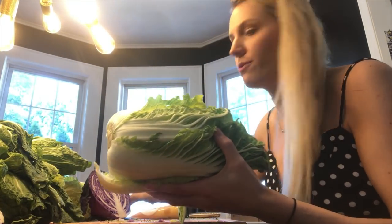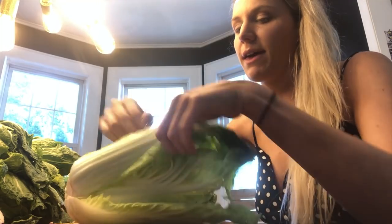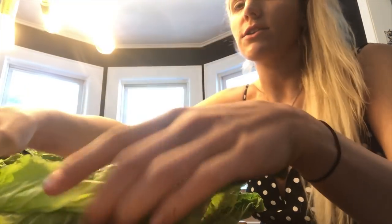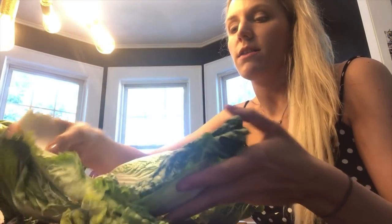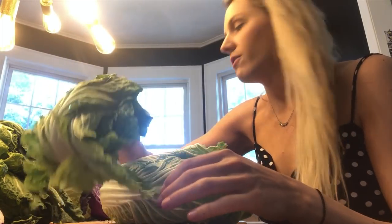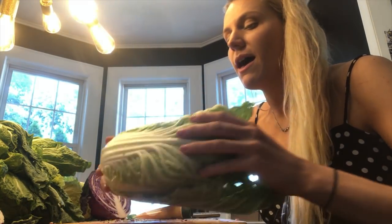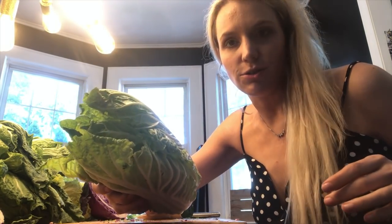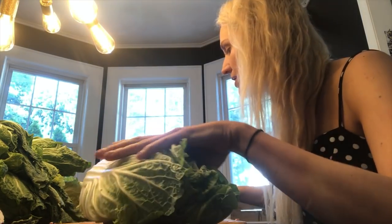The very first thing I'm gonna do is remove a couple of the outer leaves of the napa cabbage. I remove those and set them aside — I'm gonna use these later to push down on the cabbage in the jar in order to prevent mold from forming on the top. I do not wash this cabbage at all; it has beneficial germs on it which are gonna help us with the fermentation process.